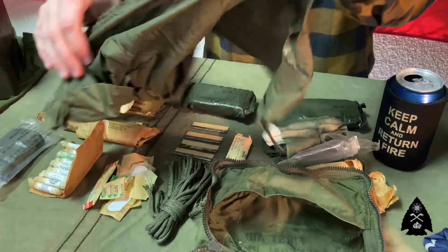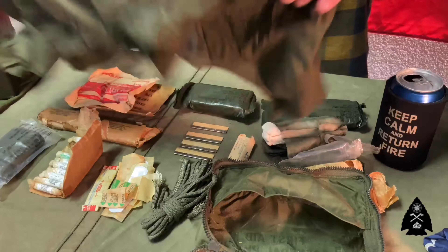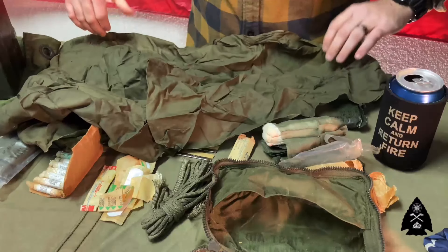Triangular bandage! Am I right? Am I right?